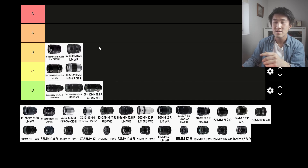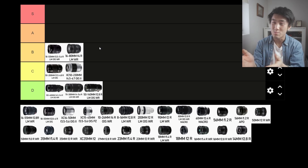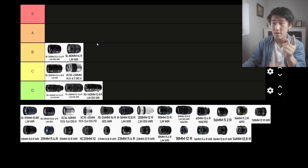The 16-80mm f4 R. The size of this lens makes it not ideal for street photography. It's a lot better than the super telephoto ones like the 50-200 or the 70-300, and it's a good spread in terms of focal length. But the size makes it not ideal for street photography. You can use it for a few hours, but then you're really going to feel the weight, especially if you're carrying a camera such as the X-T4 or X-T3 — the weight adds up. I'm going to put it into the B tier.